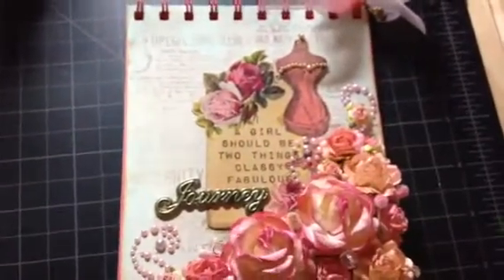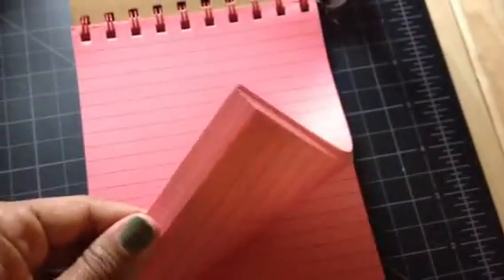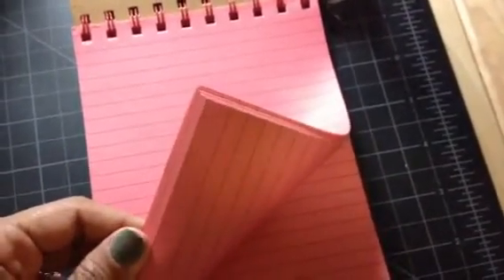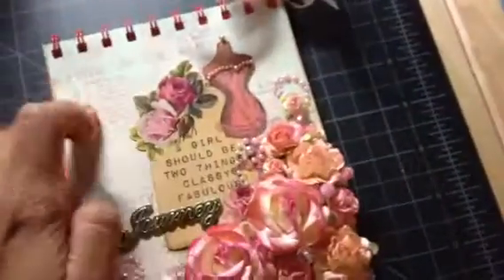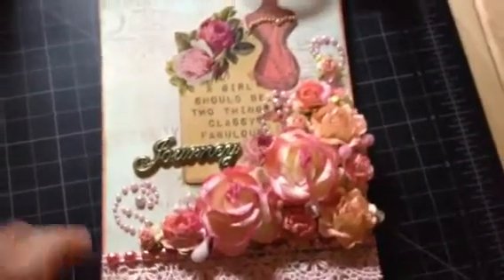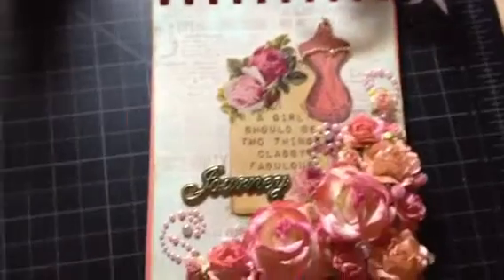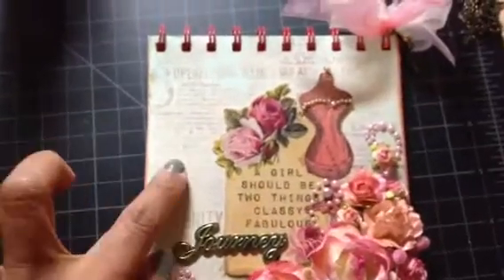This notepad is from Michael's — I got it a long time ago from the dollar bins or dollar fifty bins. The inside paper is kind of peachy, kind of pink, really nice. I love it because it goes really well with the pink theme.